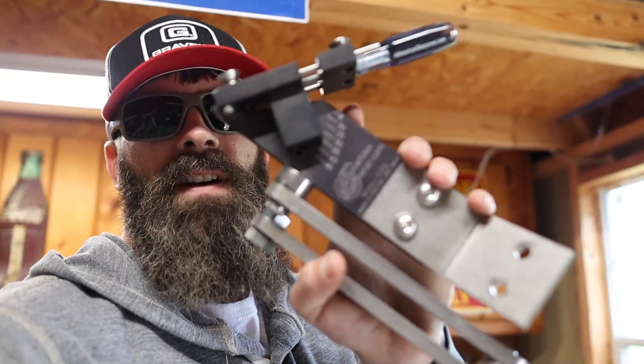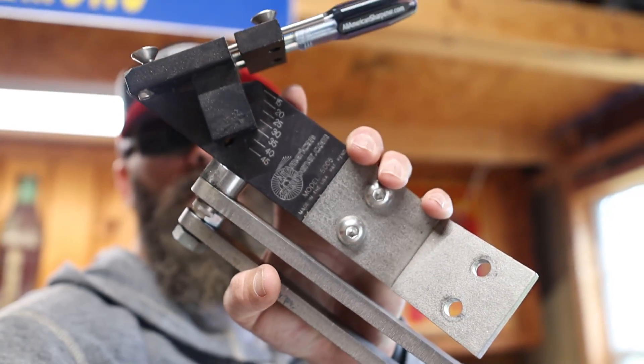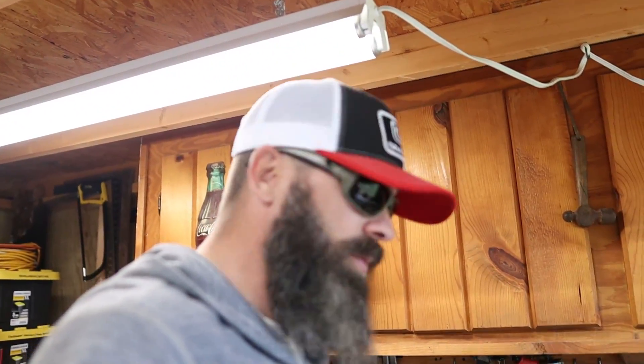I use the All American Sharpener, which most of you have seen before - the 5005 series. I just mount that to a bench and then use an angle grinder with a flap disc on it to sharpen my mower blades. Well, since I bought the Walker, the 5005 does not handle the Walker blades. So a new package came in the mail - let's see what we got in here.